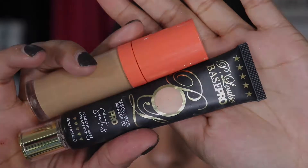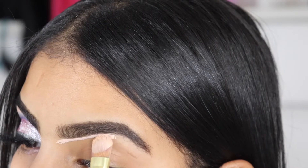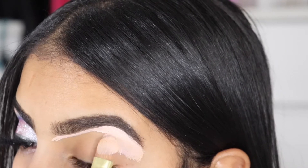I'm taking both Juvia's and P.Louise base. I'm going to be cleaning up my brows — I like to use the Juvia's just to dim down the whiteness of the concealer, and I'm just carving my brows so we can prep it.